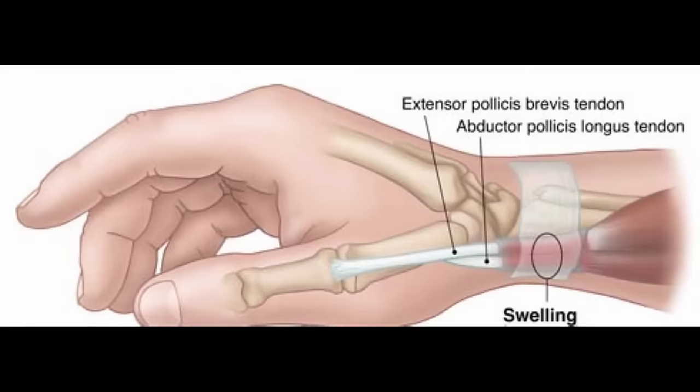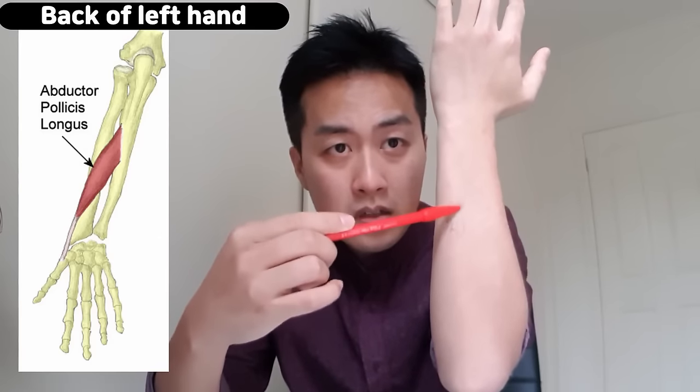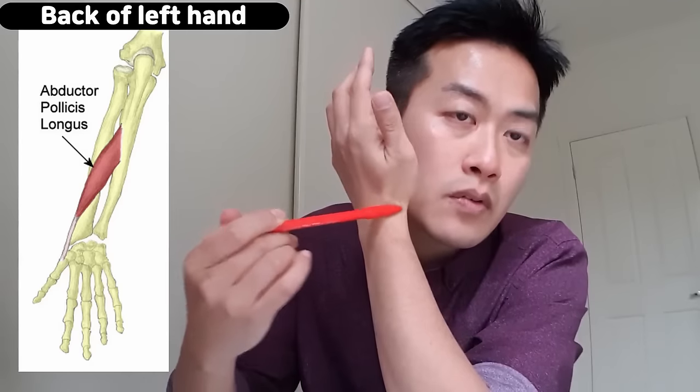The first one is Abductor Pollicis Longus. It starts from the middle of the forearm — the outer side — and goes diagonally across the wrist, attaching at the base of the thumb. So when it contracts, that will bring your thumb out to the side, away from the hand.